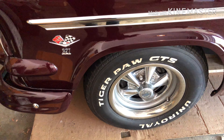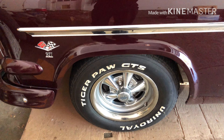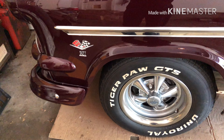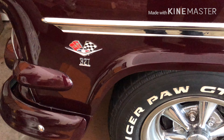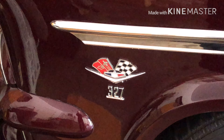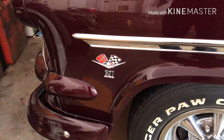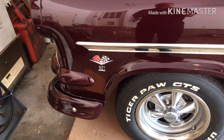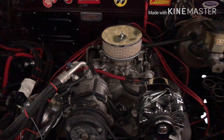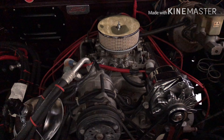Hey, welcome back to the real-world garage. We're here with my 1954 Ford — wait a minute, something's not right here. Why do I see Corvette flags and '327' on the side? Well, let's go take a look. There we go, ladies and gentlemen: 1965 Corvette 327.